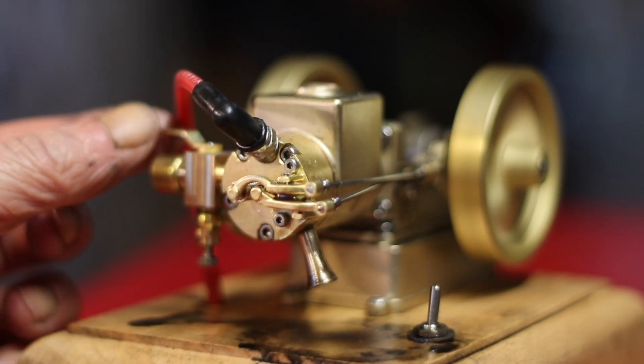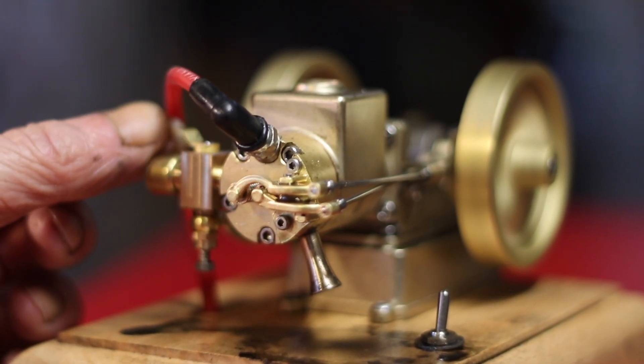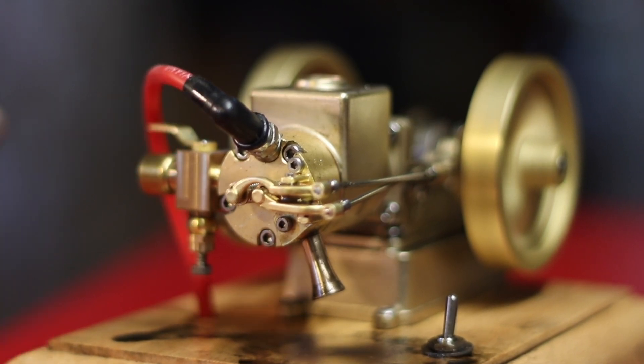Let's see my little engine running. How about lowering the RPM to see how slow it can run? Because that's a real test of any engine.